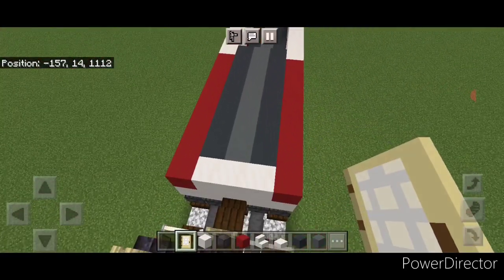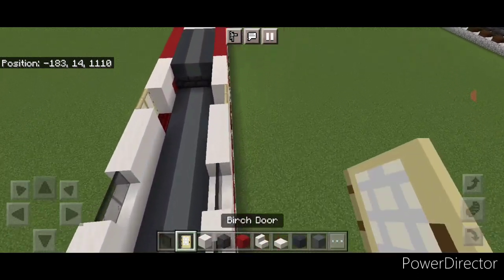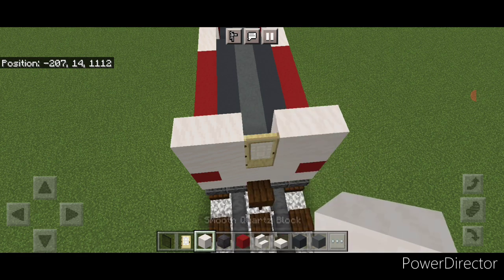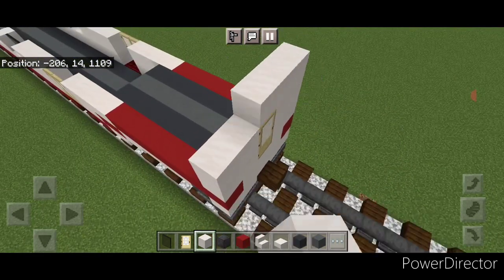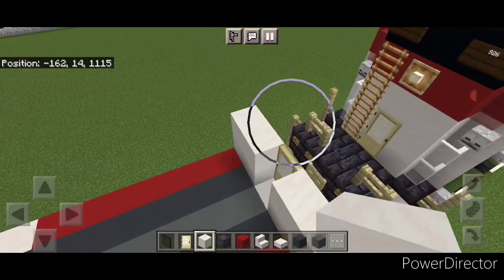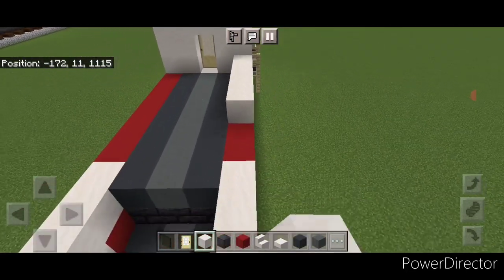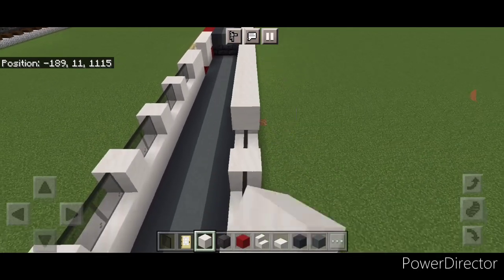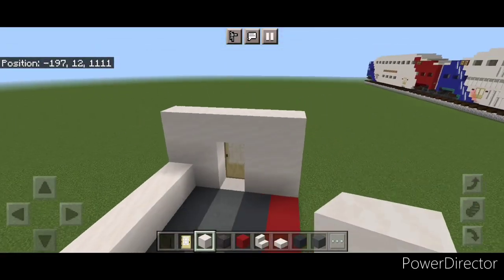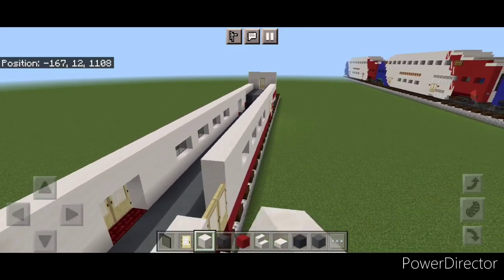Come to the end of the car and put a birch door in the middle, then a two by two of smooth quartz on either side of it. Do the same at the other end: a door in the middle and a two by two of smooth quartz on either side. Above it, do a line of five smooth quartz coming across, and same thing at the other end. On the outside edge, start at one end and do a full line of smooth quartz coming all the way across the top of these windows to the other end of the car. Same thing on this side: a full line of smooth quartz going end to end.